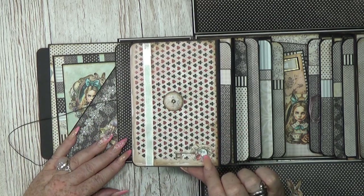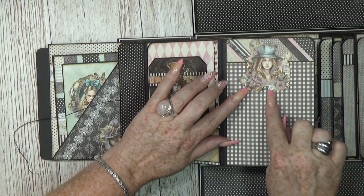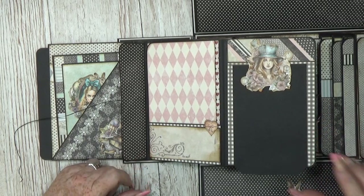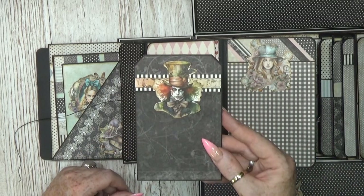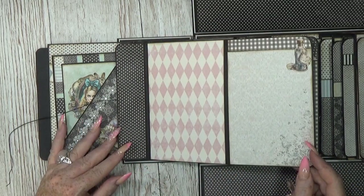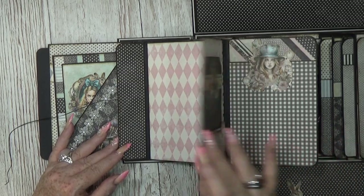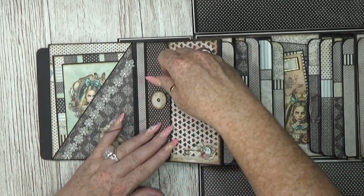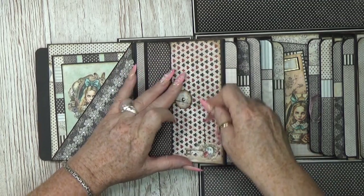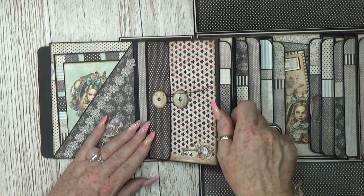Let's go to the next page, opening up with the string closure. Here I added a little image at the bottom — so cute. You can still add a picture underneath since I did not glue it down yet. Here is a little tag you can still use, and then another little page where you can add a picture or write something down. This closes down with the string.